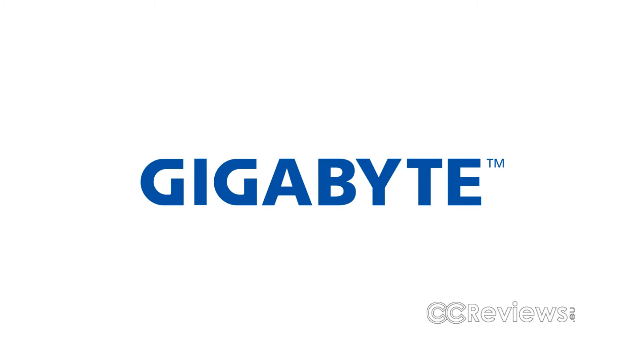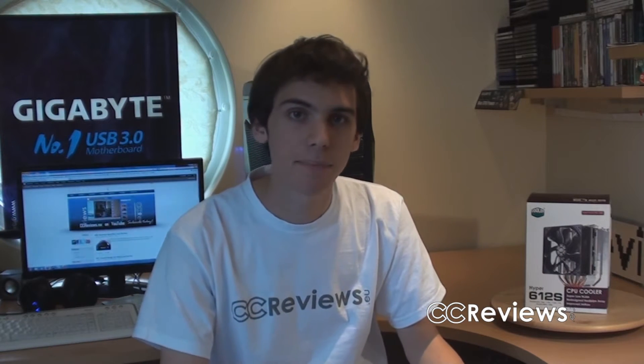This video is partially made possible by Gigabyte. Hey everyone, welcome to another unboxing video. Today we're going to be unboxing the Cooler Master Hyper 612s CPU cooler.